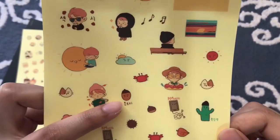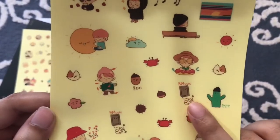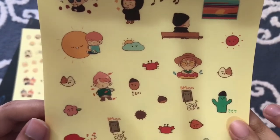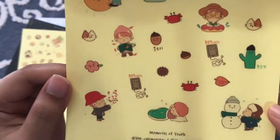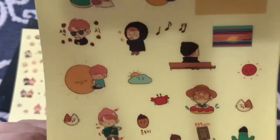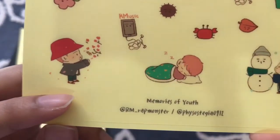This says Dottori, which means acorn. There's RM music — I don't know what this says, it's too tiny to see. I really like the design of the fan art. It's by this person, by the way, if you want to follow — RM underscore Rap Monster.